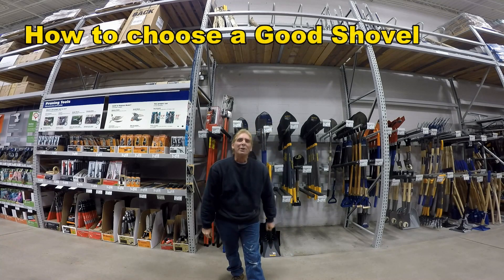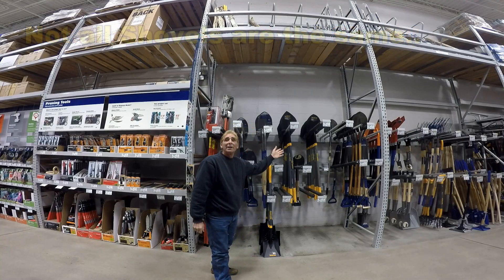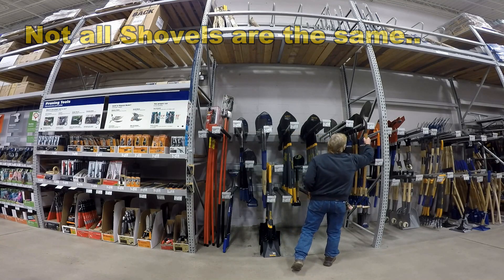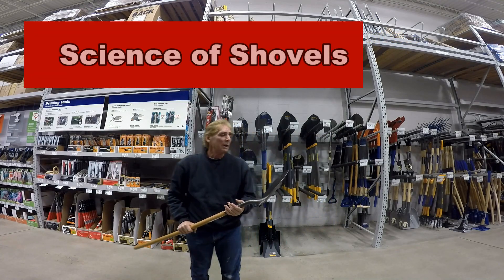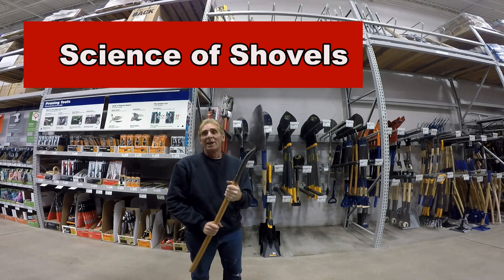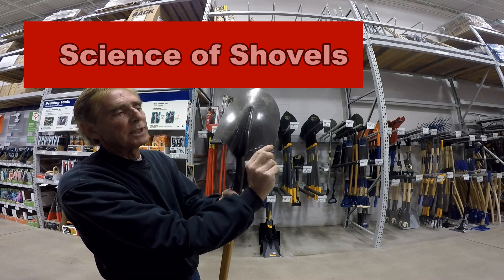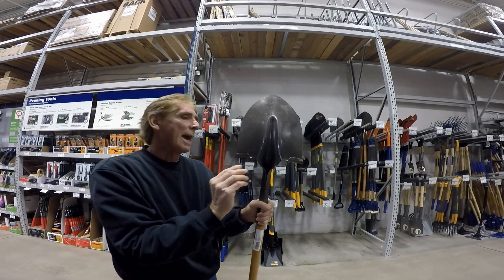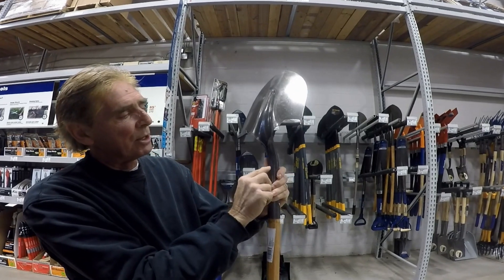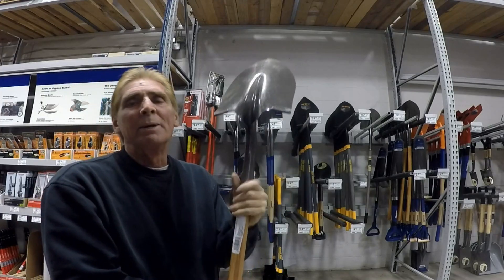Let's take a look at different shovels and how they're used. We've got a good selection of shovels over here — we're at Lowe's, by the way. If you're going to do any type of drainage project, do not buy a cheap shovel. This one was seven dollars. You can see it's got rolled steel around the sides going to the back, and the shank only comes up to about right here. The shovel would break in a matter of minutes.